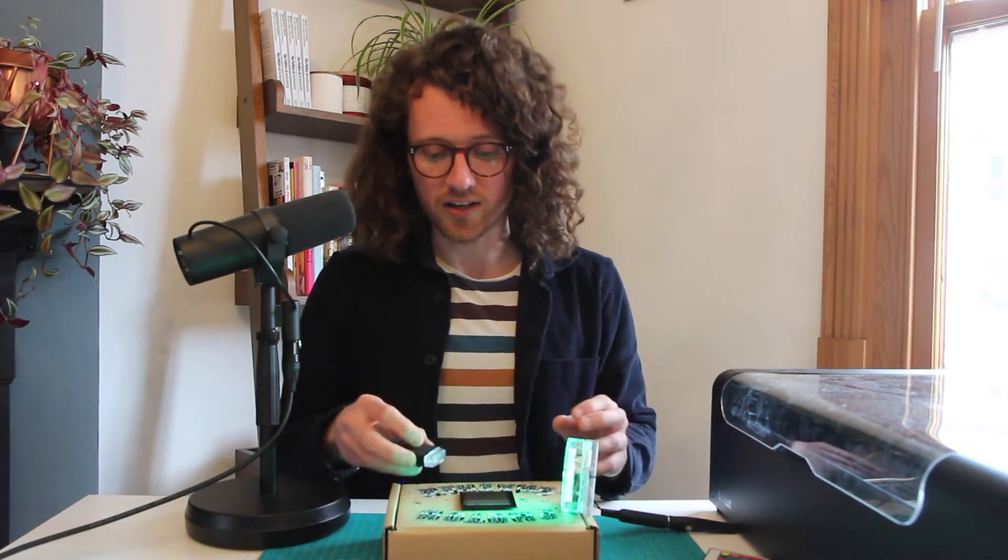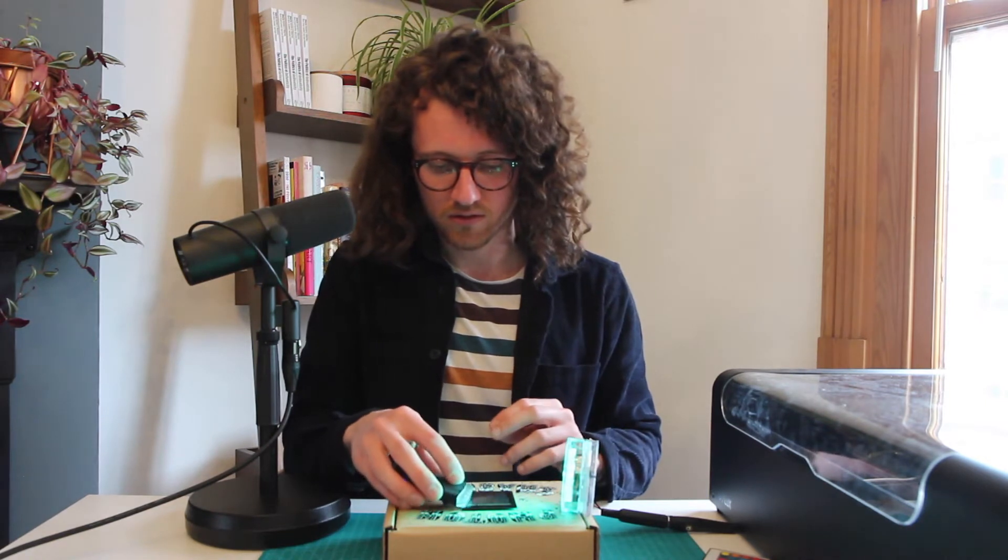And we've got our flashing light. Pretty cool.